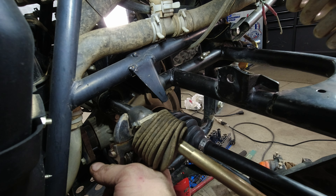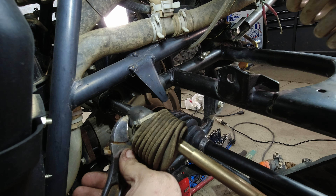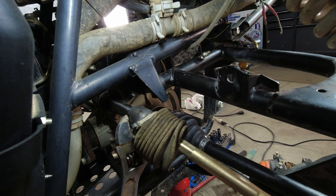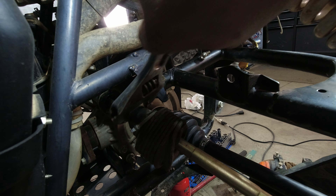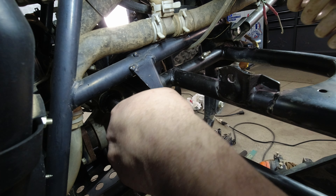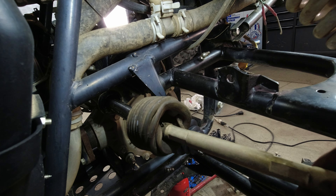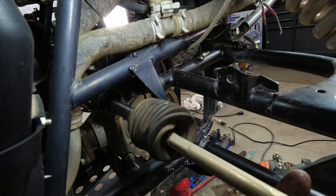You'll repeat the process only backwards on the other side. Get your wrench in here just like so — let me get it adjusted — and get it on here. This is awkward. You're just going to want to break it loose, just like that.